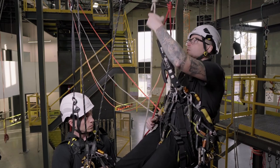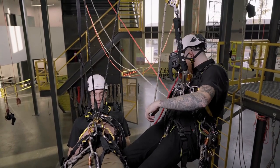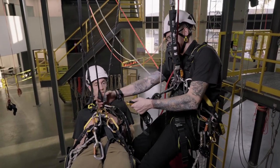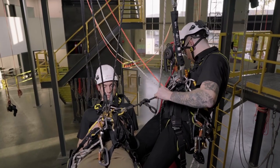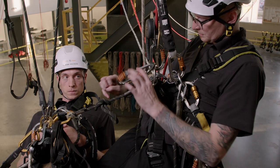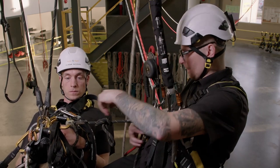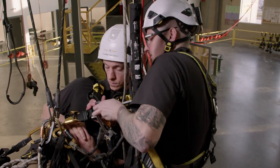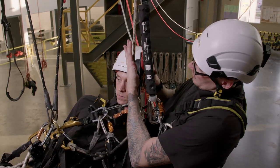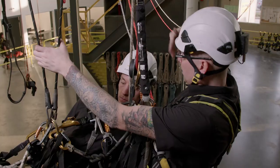I can descend to my casualty a little bit, and my goal is just to make my connections. Let's make the long connection first — go ventral to ventral, just like we would with most other rescues. And then the short connection from our ID spine to the casualty's sternal connection. Now essentially what I want to do is climb up the ID that we're both on, so that we can loosen off these cow's tails, remove them from the anchor, and begin our rope-to-rope transfer.